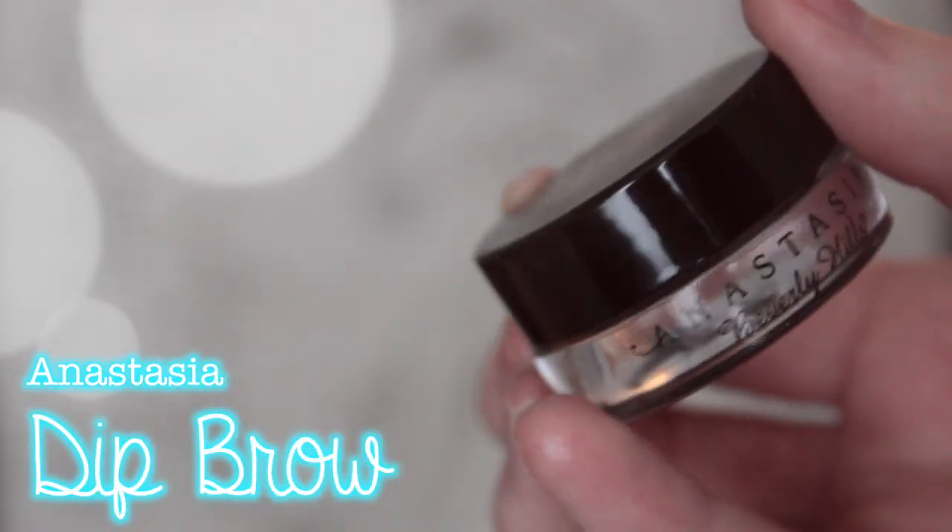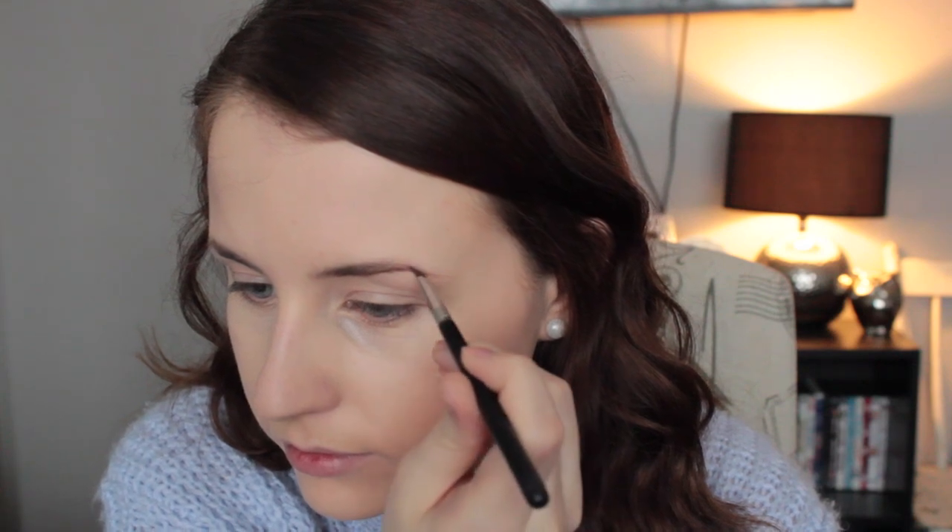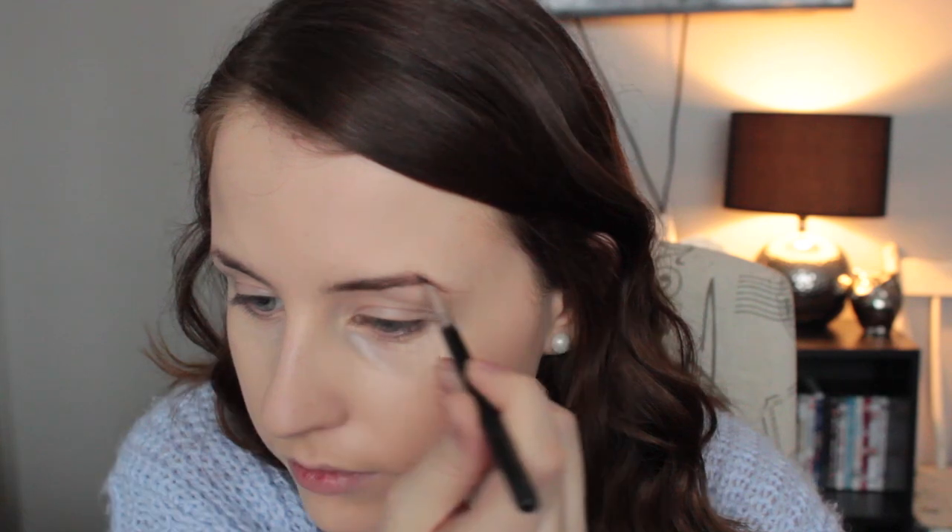Moving on to the eyebrows, I'm using the Anastasia Dip Brow. I always jump between the Dip Brow and the Brow Wiz — it kind of just depends on my mood. But this stuff is really good so I just like to use a really nice thin eyeliner pencil and just slightly fill in my eyebrows.